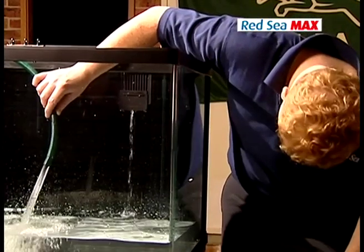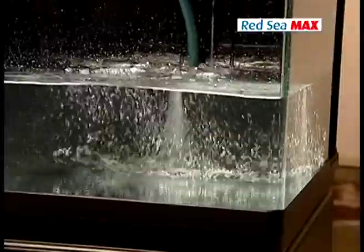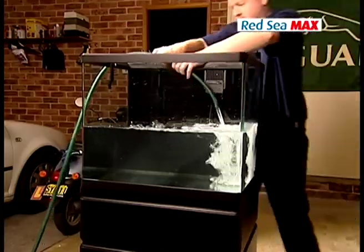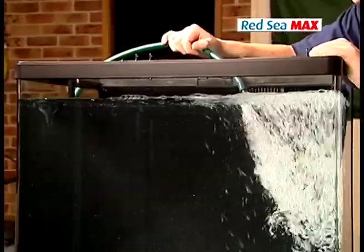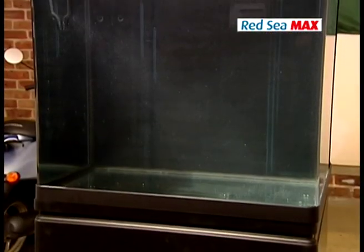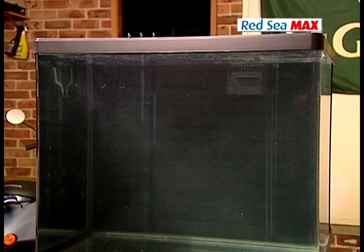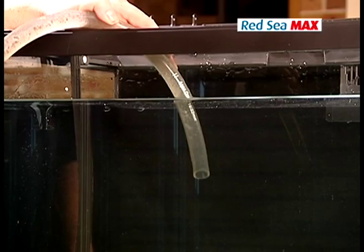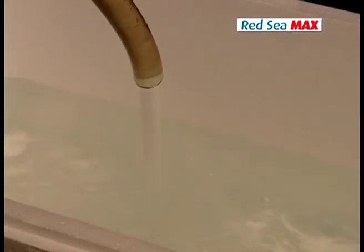Once you've assembled your Max, the first thing you've got to do is inspect it for leaks and make sure that no damage occurred to the tank during transport. To do this, fill the tank to the bottom of the inner rim with fresh water. Wait for 15 minutes and inspect it for any signs of leakage. Siphon the water from the tank to empty it. Remember, do not try to move the aquarium with any water inside.